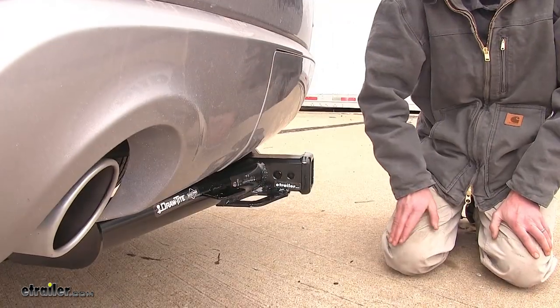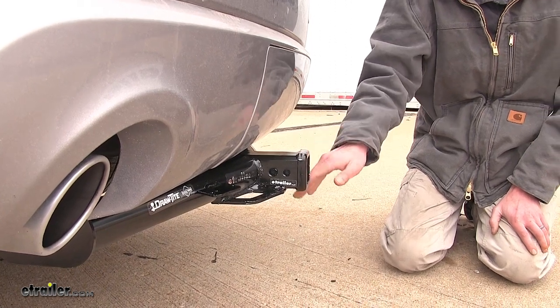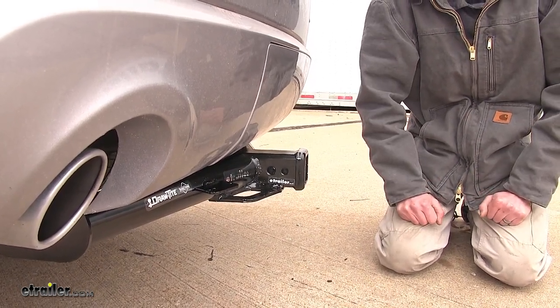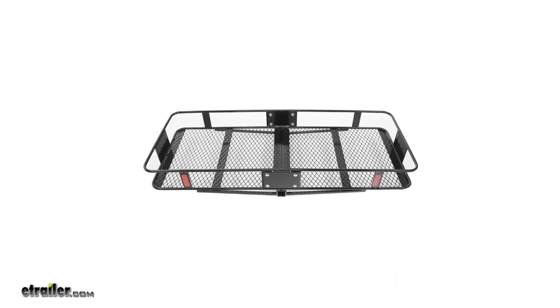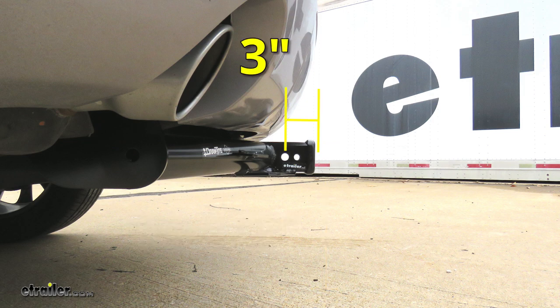One thing many of our customers like about this hitch is that the receiver has plenty of clearance around it, making this a great hitch to use with their bike racks and cargo carriers. For a few measurements to better assist you in choosing any hitch-mounted accessory you may need, such as a ball mount, bike rack, or cargo carrier, you're looking at about 14.5 inches from the ground to the top of the two-inch receiver opening, and about three inches from the center of the hitch-pin hole to the rearmost part of the back bumper.